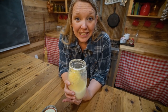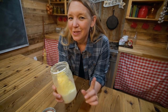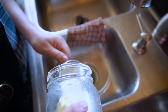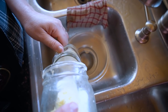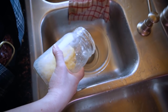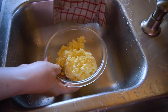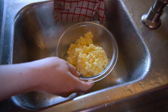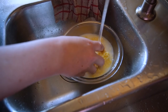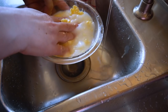Now we need to take the next step, which is to wash our butter and then salt it so it's really tasty. Pour off your buttermilk for either drinking or for baking with, and then put your butter into a bowl. We're going to run cool water through the butter, rinsing it with your fingers, until it runs completely clear. Make sure it's not hot water, otherwise you'll melt your butter.